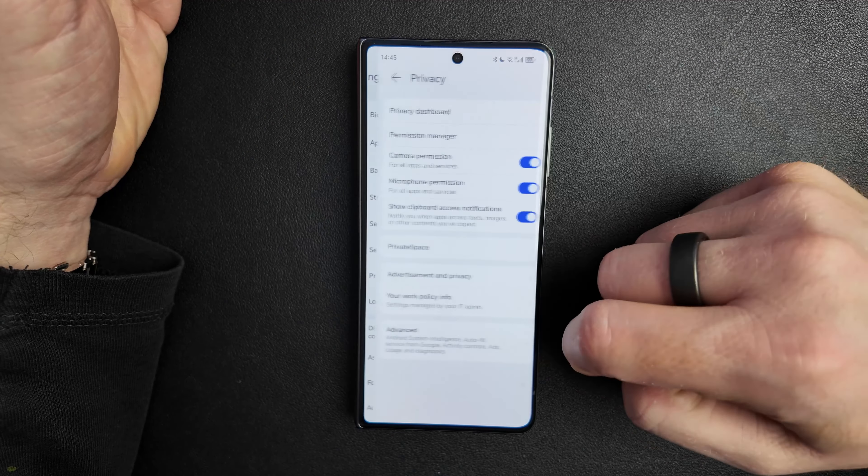After scanning my face, I can access Parallel Space. If you haven't set it up, you can go through the setup process. You can change options like the passport type, security question, fingerprint ID, and face recognition. You can also add Parallel Space to the home screen. Once created, there will be a shortcut on the home screen to launch it.